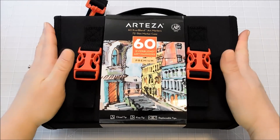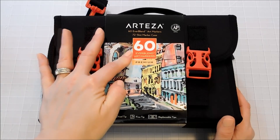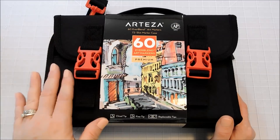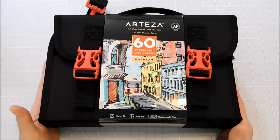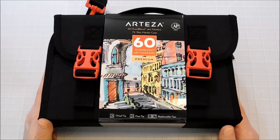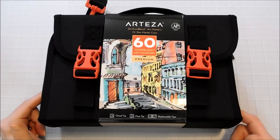They come in this wonderful case that I'm going to show you a little bit more about. There are 60 in the set and last I checked their website this was all that was available — just the complete set in the travel case, which is wonderful. I don't want to ever live without this travel case. They also have them available with empty slots that you can put some of your existing markers and pencils and things like that in, and I want to get some of those as well.